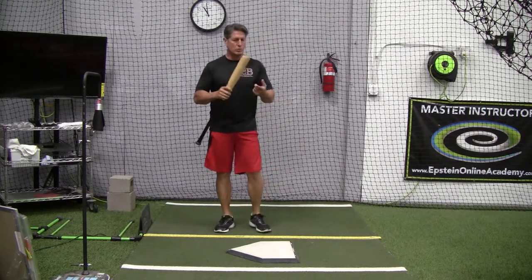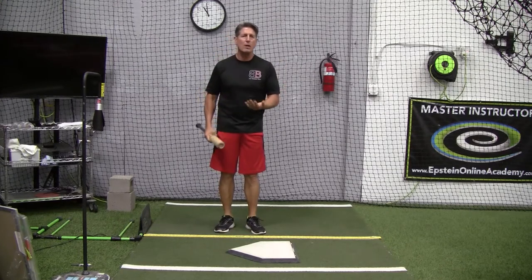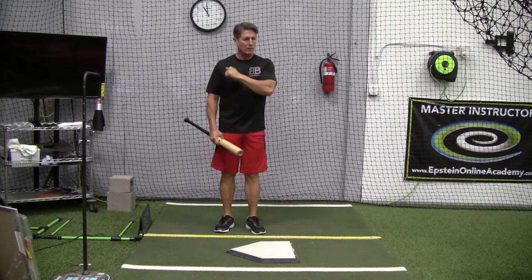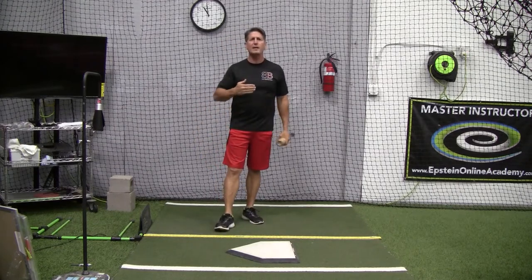To me it depends. During practice, absolutely we should use audible cues — and what do I mean by that? Things like keeping your hands back, hey front shoulder down, knob in front of the elbow — things of that nature.